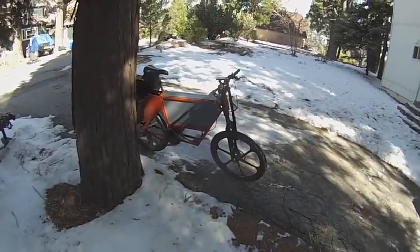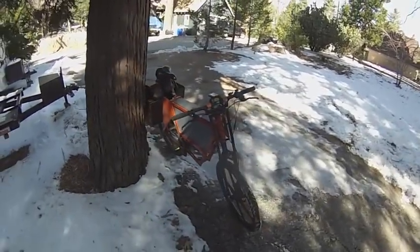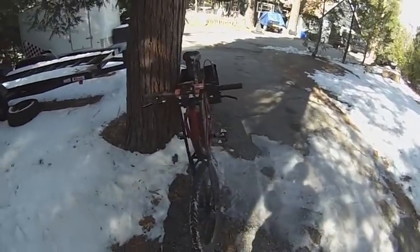There was some interest in the electric bicycle I built, so I thought I'd do a short video on it.